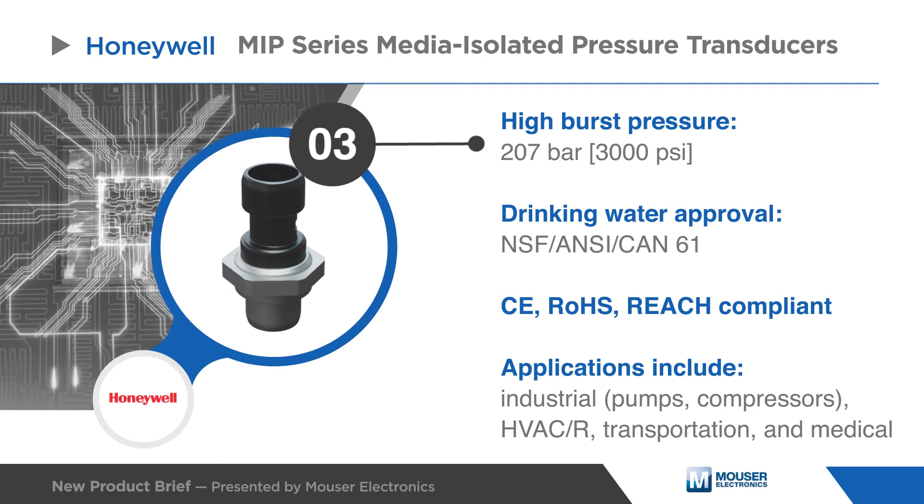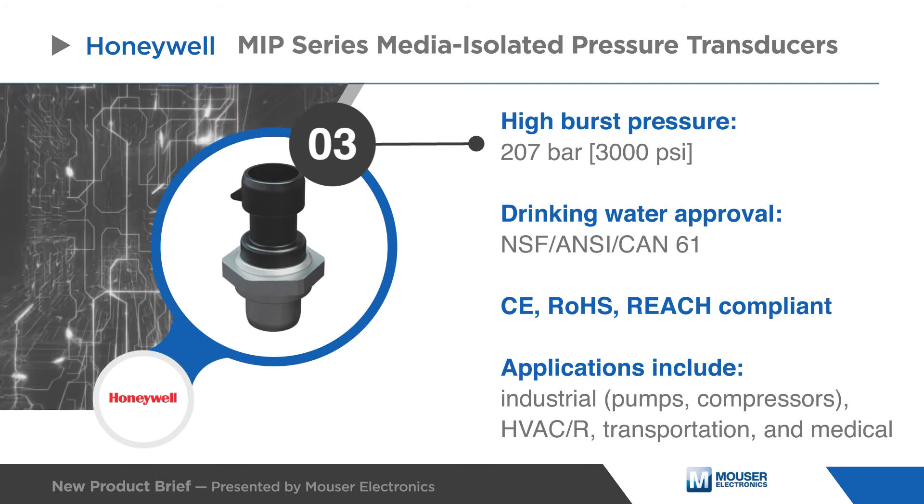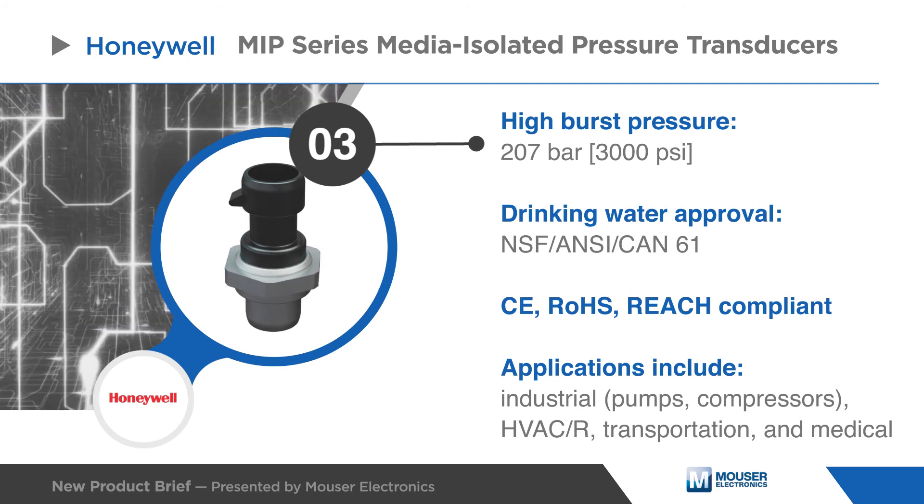the MIP series is well-suited for industrial pumps and compressors, HVAC systems, as well as medical and transportation equipment.